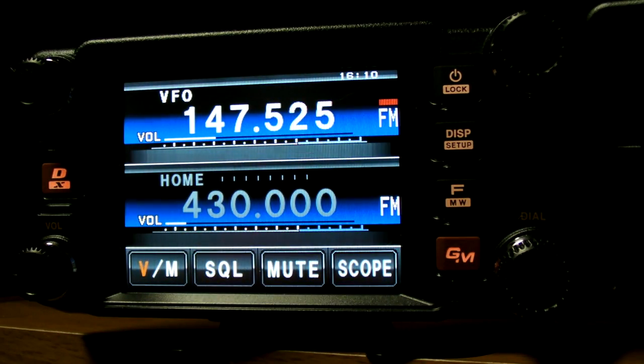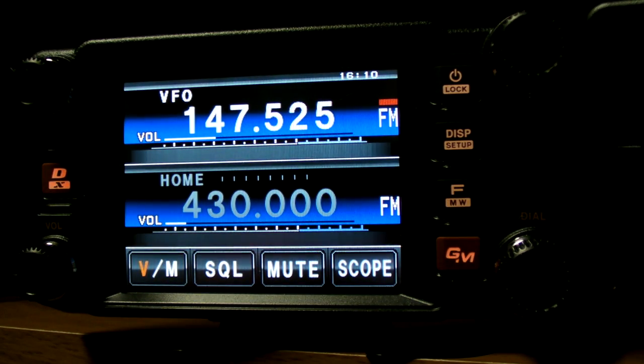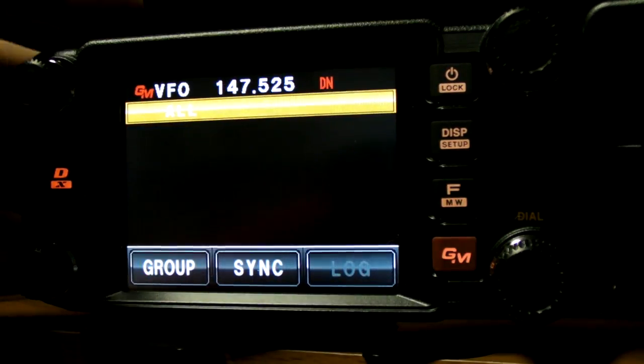Going back to the main display — when I was in digital mode you'll have also seen my call sign come up. So let's do that again. There you go, got W4MRW7 which is for the FT-1D here. Another thing we can do is go into group mode, so let's go into that.